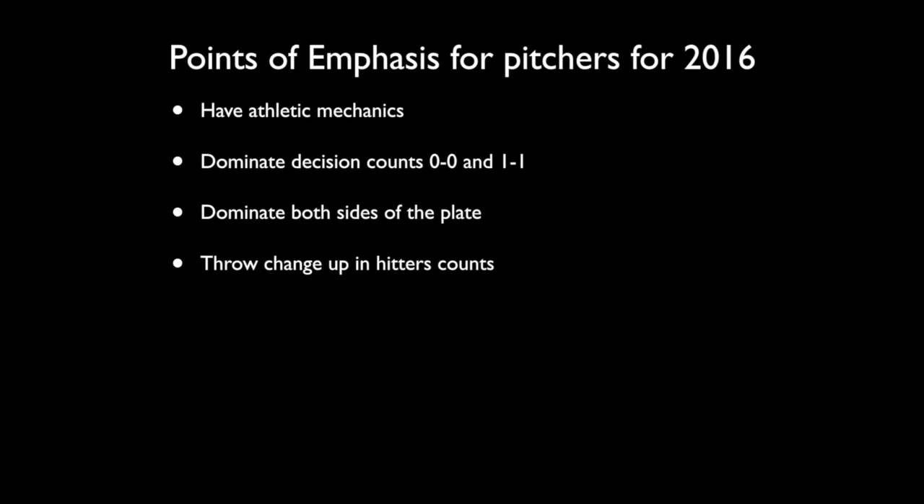We want to be able to throw changeups in hitters' counts. I'm working on a changeup course for our elite members. One of our assistant coaches noted that we throw more changeups and command changeups better than anyone he's worked with or played for. So I'm going to put together a changeup course — a little overview and some drills to work with for throwing changeups effectively.